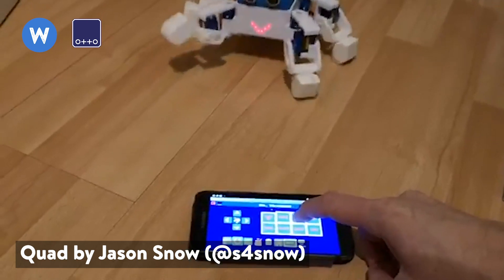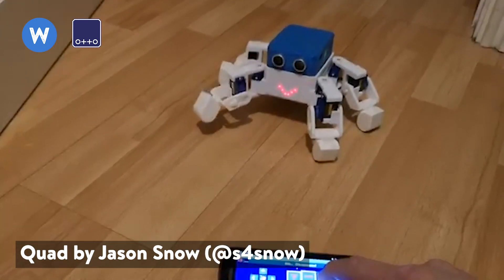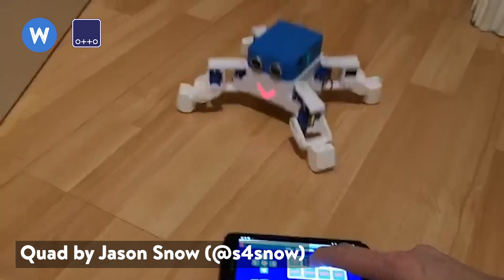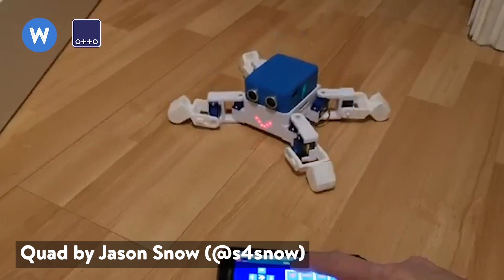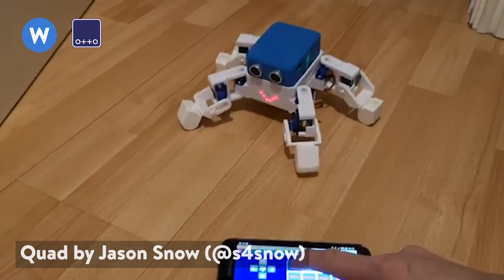First we have Quad. Quad is actually some sort of spider — it has four legs. It's actually a combination of two open source projects and you can see how amazing it looks, having four big legs to move around. It can even move outdoors. So this is actually a very promising entry.